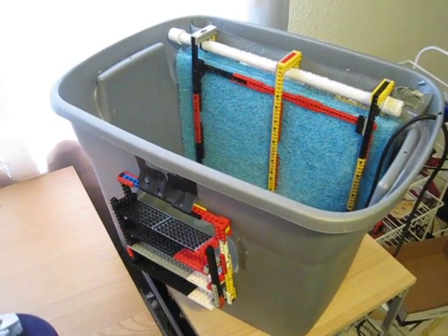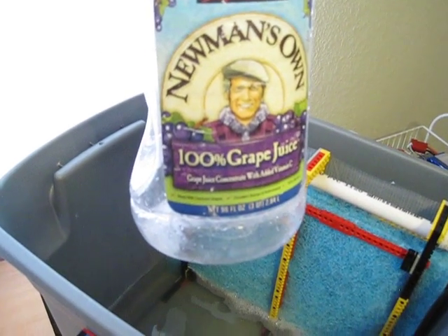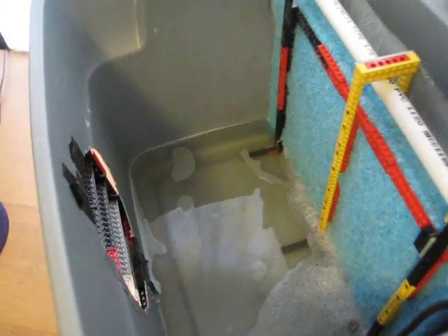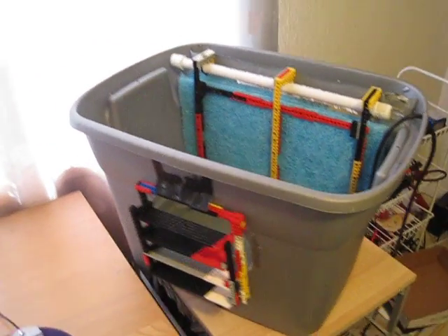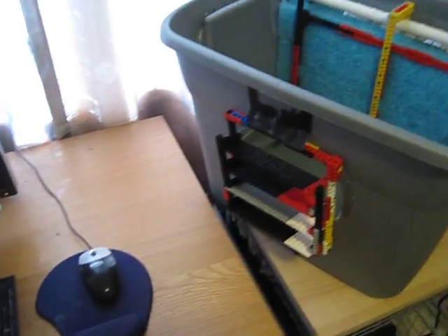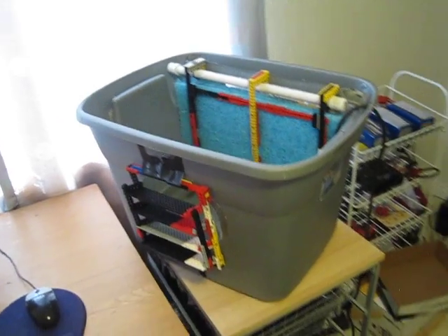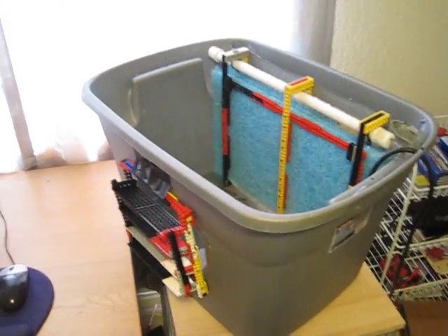Some of you guys are also asking how much water I go through with this one. This is the water bottle I use to fill it up — 96 ounces, so a little bit less than a gallon. I have to fill that bottle up and pour it in here once every two or three hours, depending on how humid it is outside. Here in Las Vegas our humidity is usually below 10% if we're not in the monsoon season, so basically about a gallon every three hours. That's actually a lot less water than I said in my original video — that wasn't correct.